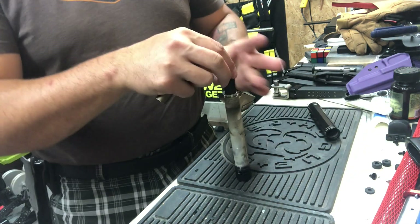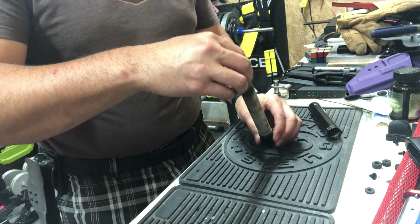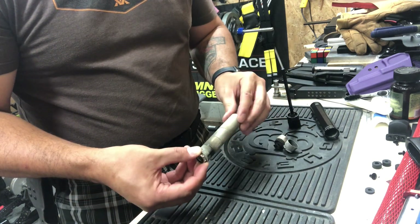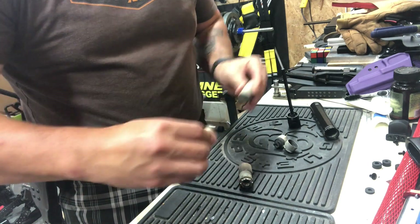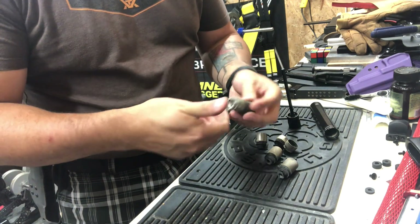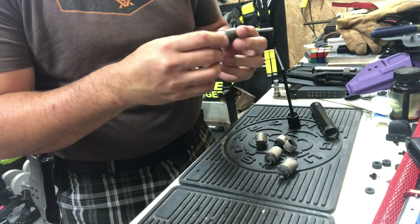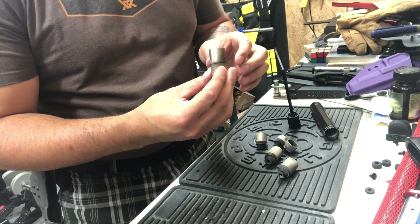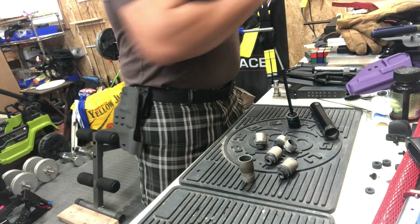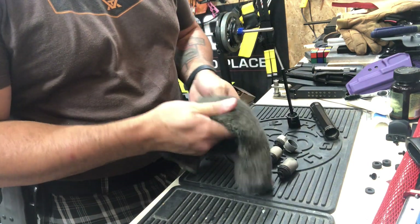From there we can unscrew that, and both baffles just kind of pull apart. Yeah, they are dirty. 22 long rifle gets dirty quick, huh? Actually, I think this one piece stays together. From here I'm just going to kind of clean it up and then we'll see what it's like to have to reassemble it.